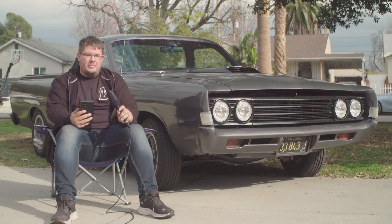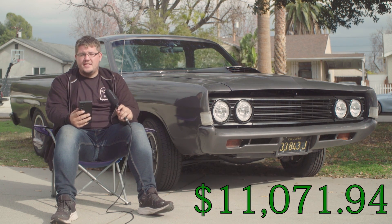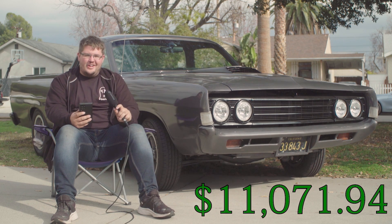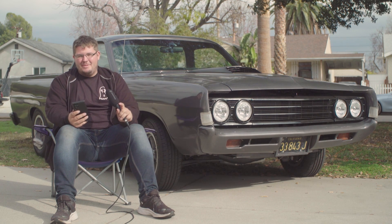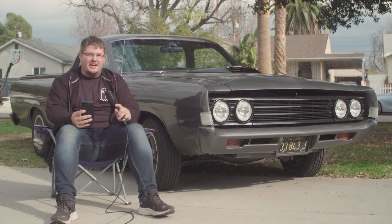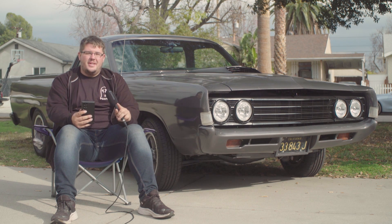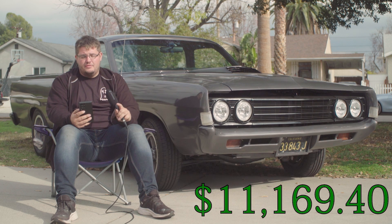I then purchased a CarPlay screen for the car — it does CarPlay, Bluetooth, and all that — which cost $303.17. That still hasn't been put in the car yet, but it will happen very soon. I also had to replace the radio again because the original radio I bought wouldn't work with that CarPlay unit, so that cost another $97.46.